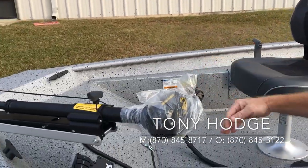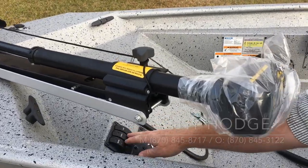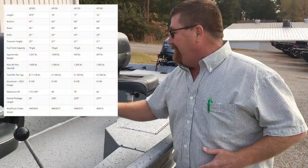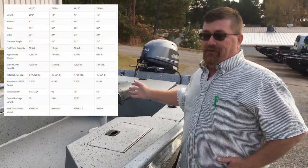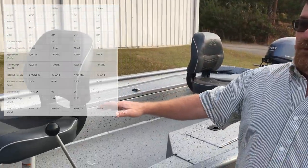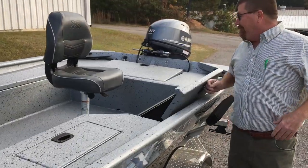Up front, you have life jacket storage and your switches that control your bilge, live well, and running lights. This boat is designed so the driver does not have to move and the passenger doesn't have to move. Once you get in the boat, you're there — you don't have to move on any of your fishing trips. The driver is in the front so when running, they can see anything in front of them. You also have a storage box in the back.